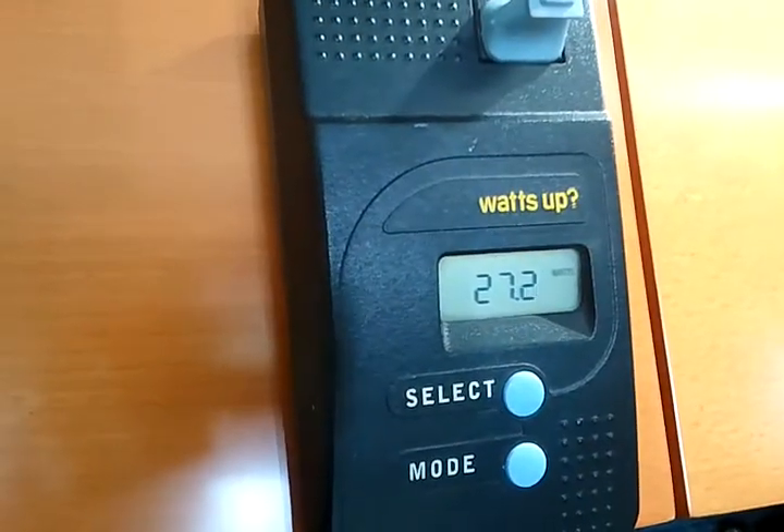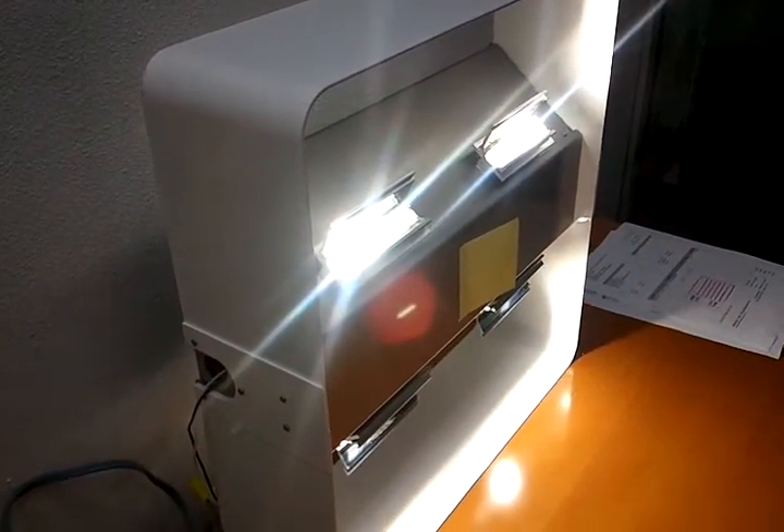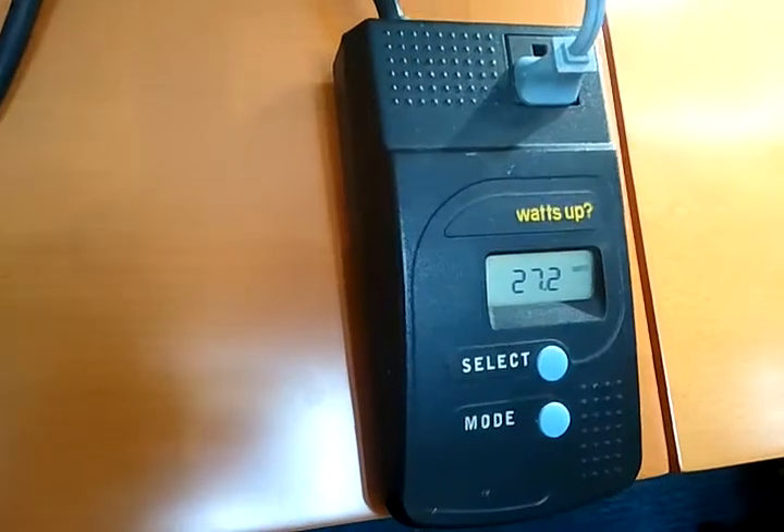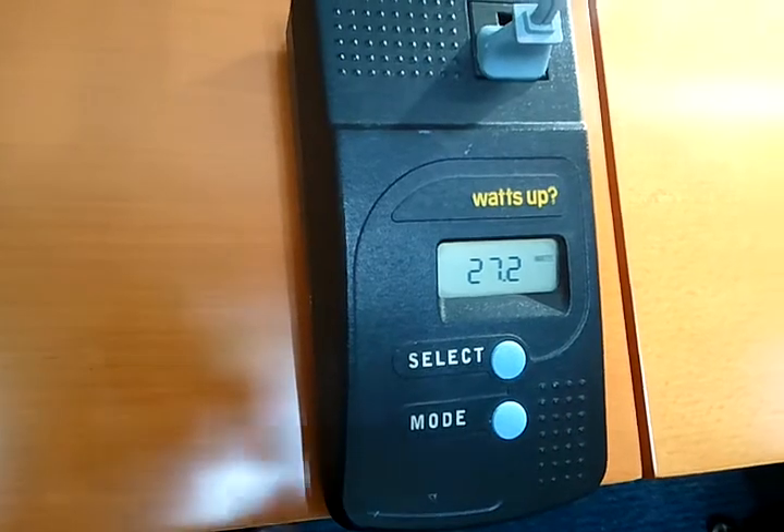Light space manager with motion detector: 27.3 watts. So not only is this the most efficient at this level, we take it to the active LED level with light space manager. Thanks for checking in on this.